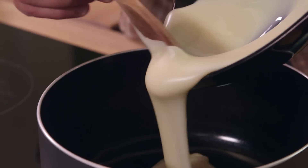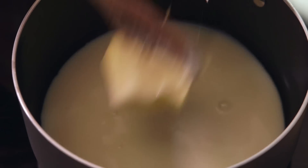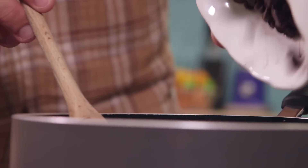The final thing — the sweet decadence to finish our sundae: chocolate fudge sauce. It couldn't be easier. A tin of condensed milk, chocolate chips and butter into a pan. Heat it up very slowly as you stir it, and as soon as that chocolate and butter is melted, the sauce is good to go.